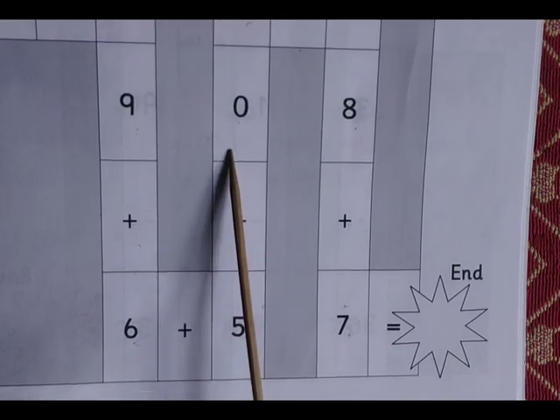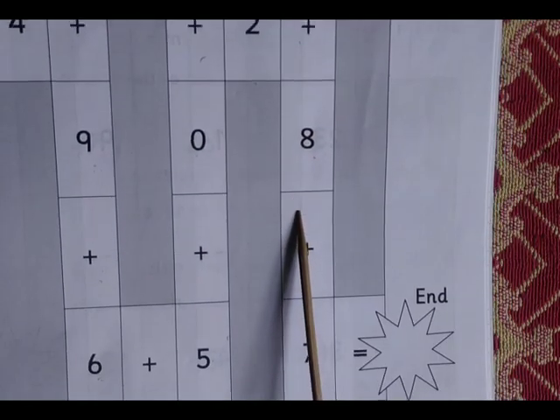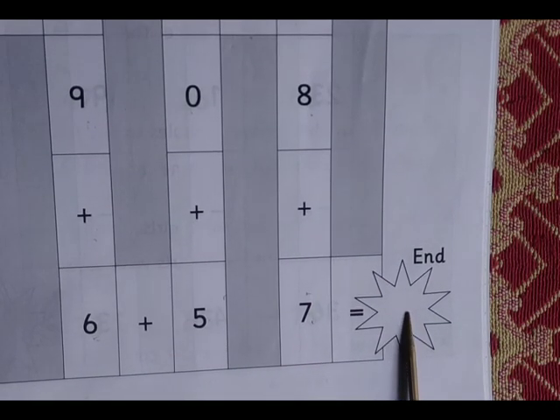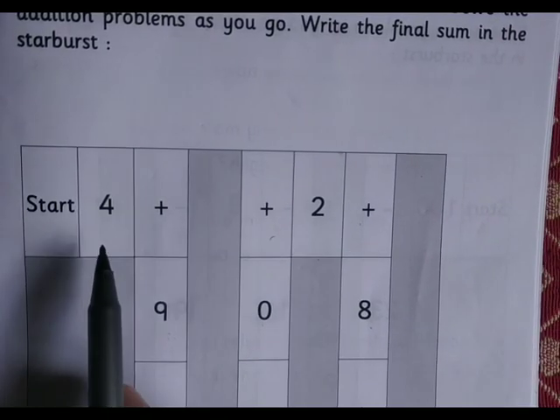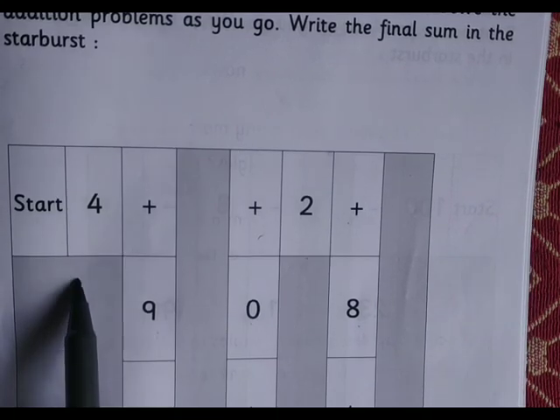Finally, you have to write the answer in the starburst. The first problem is 4 plus 9. 4 plus 9 is 13.